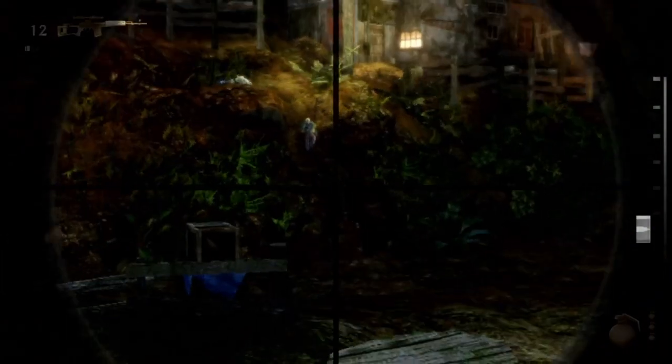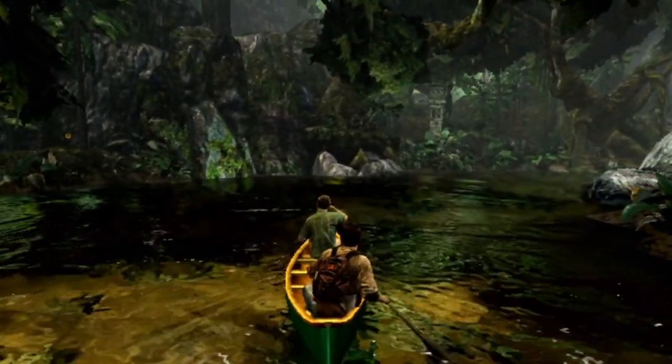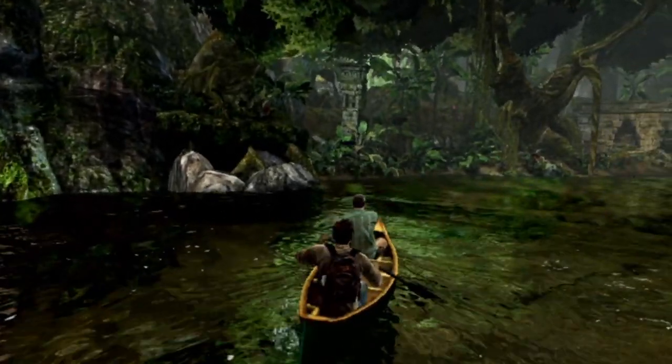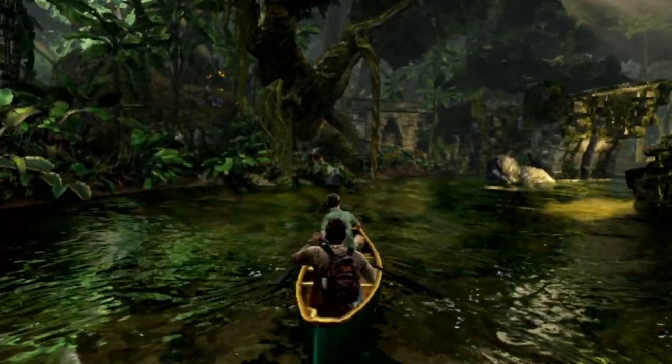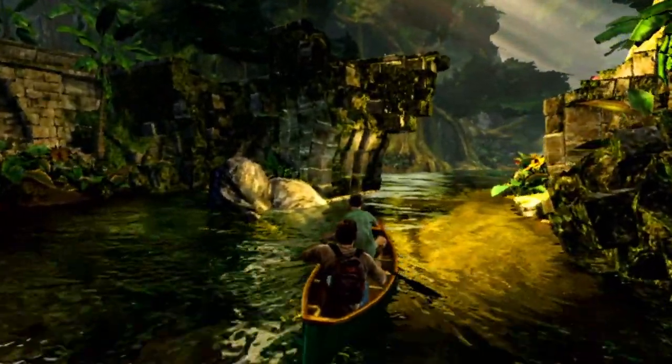The graphics are almost up to par with the PS3. What you see in this recording isn't a full representation of what you'll see if you play the game on the Vita. The OLED screen makes all the colors more vibrant, making the already great graphics look stunning.